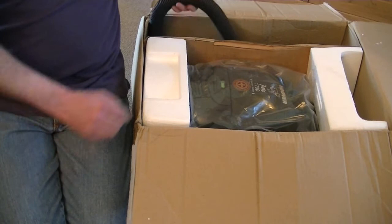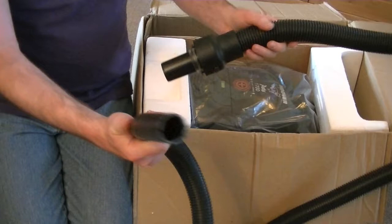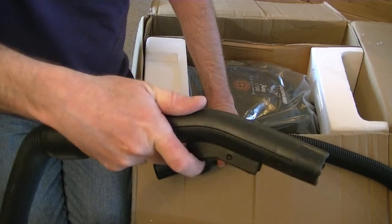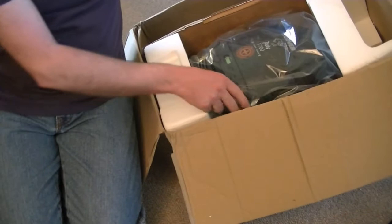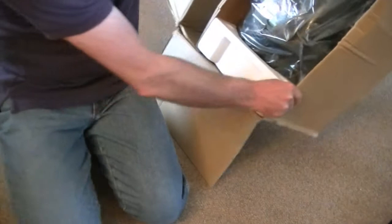Here we have the hose. After all these years it's a little bit distorted, but I'm sure it will eventually un-kink itself. That's the handgrip, with a little trigger relief valve there — looks a reasonable length. I think it's the cleaner next. For some reason the dusting brush is loose; I hope it hasn't scratched the body of the cleaner while it's been in storage.